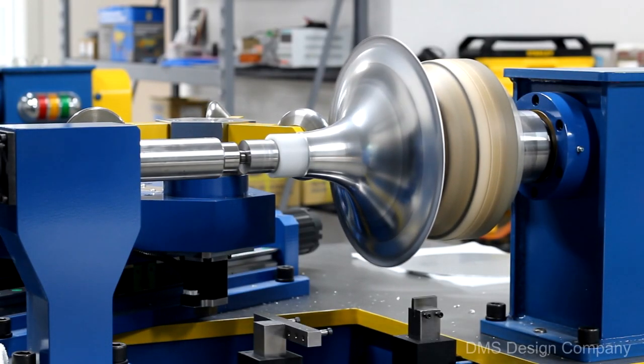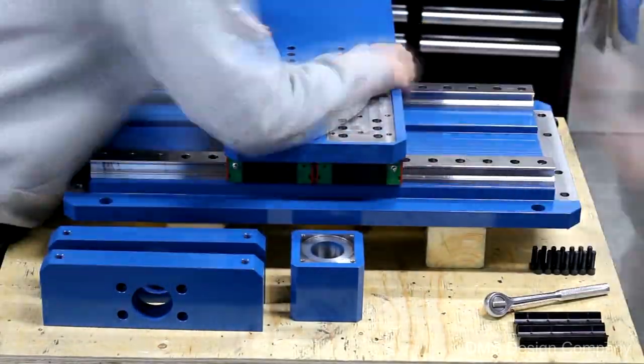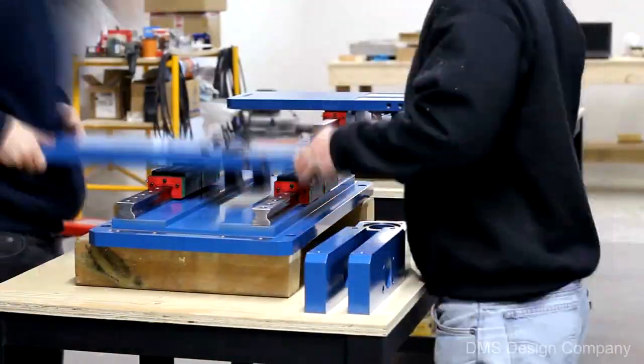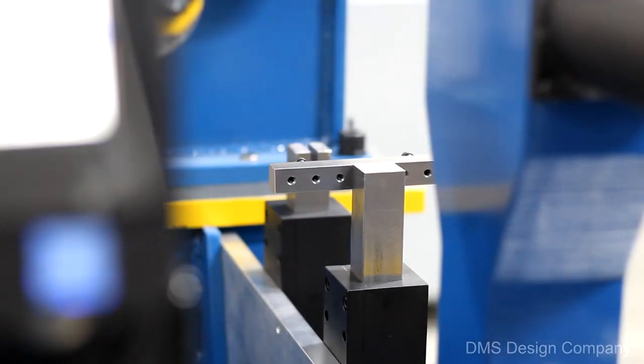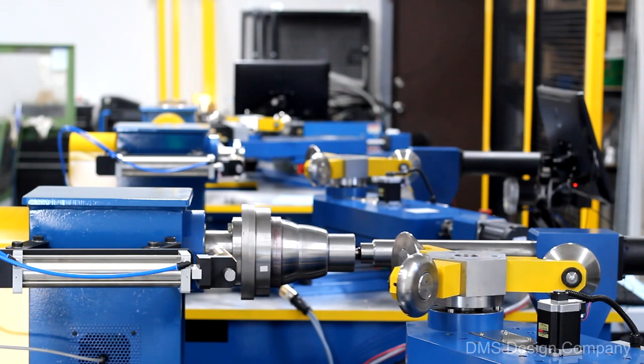DMS Design Company's Revolution is a smarter, safer, and cheaper way of CNC metal spinning. Driven by a ball screw and servo motor configuration, the Revolution is comprised of market-leading brand name components. Our components are sourced continentally as often as we can.